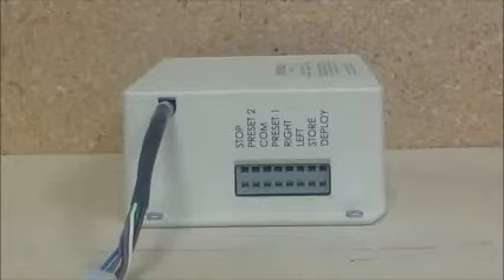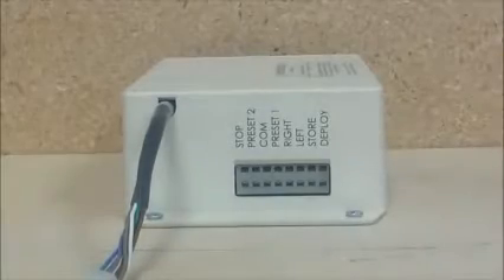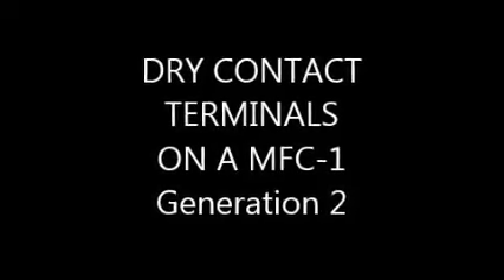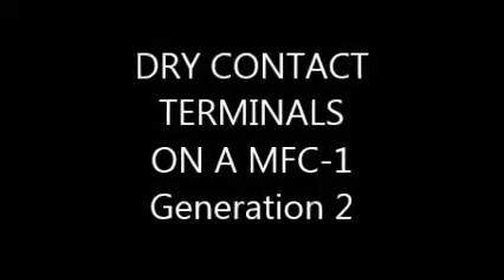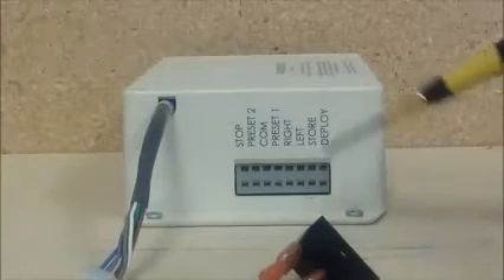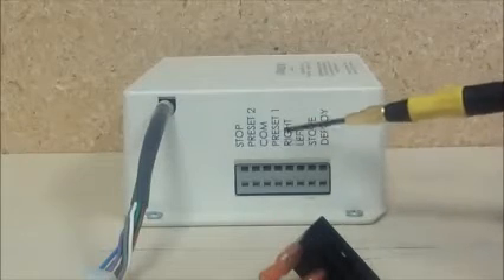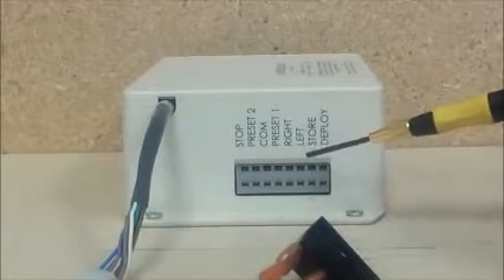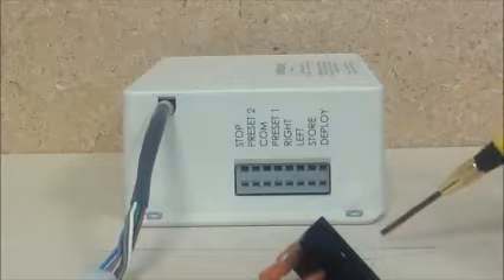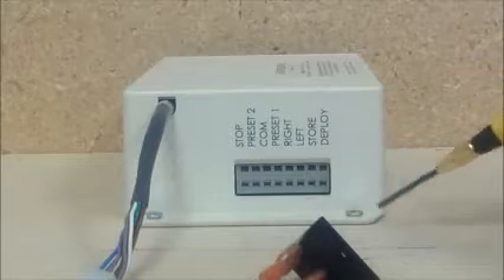I'm going to show you how to connect a simple single pole double throw rocker switch to the dry contact terminals here that we see in front of us. On the MFC1, from left to right, we have: store, preset 2, common, preset 1, swivel right, swivel left, store, and deploy. Store is basically close and deploy is open.